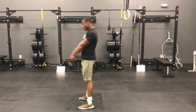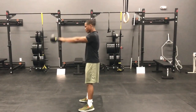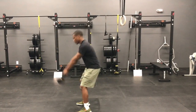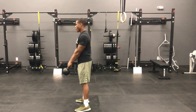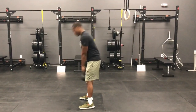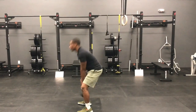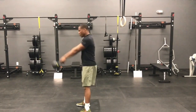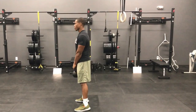Let's replay one more time — watch the good rep where his hips sit back, push forward, and let the arms swing up. Compare it to the bad rep where his knees are bending and it's more of a squat pattern. That's not what we want.